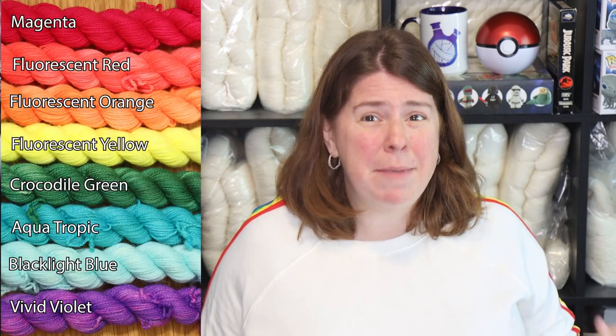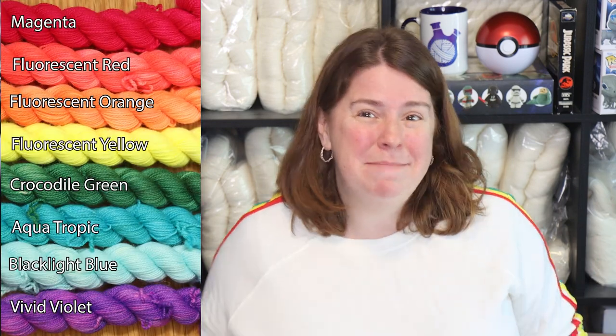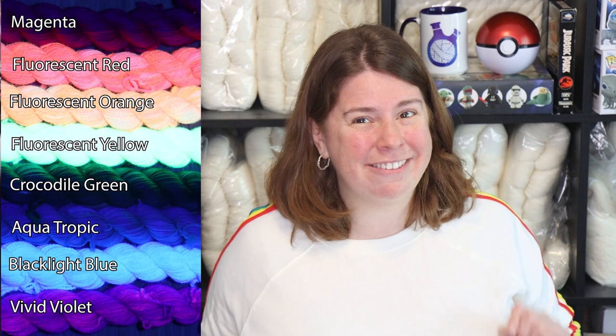Out of these eight colors, four of them are fluorescent under a black light. Three of them have 'fluorescent' in the name, but black light blue is also fluorescent.